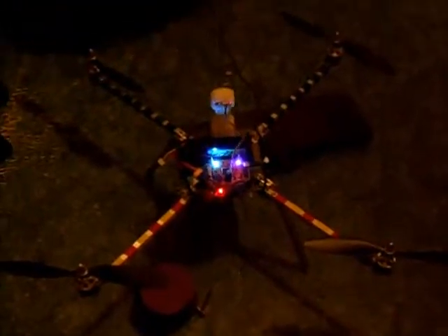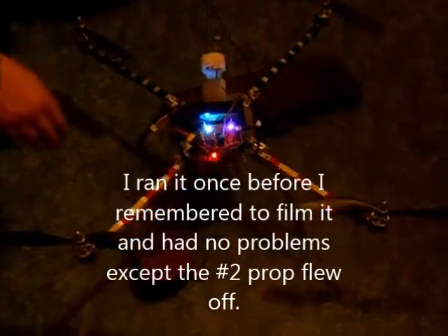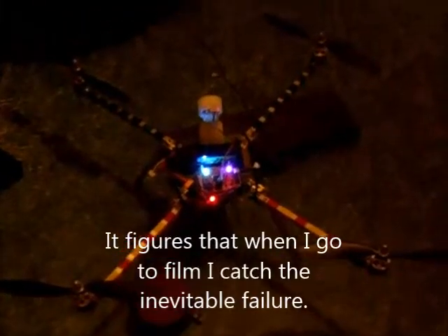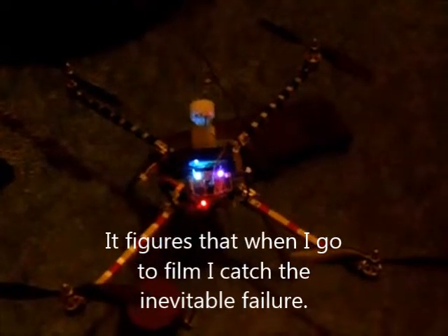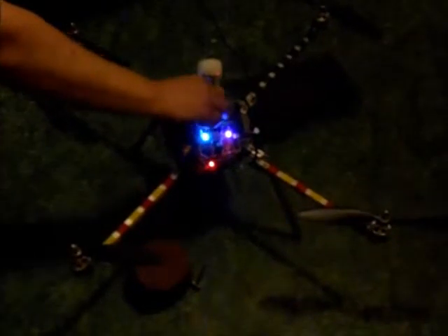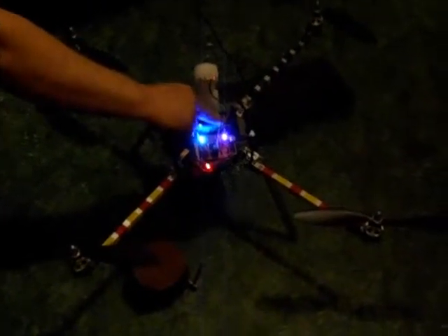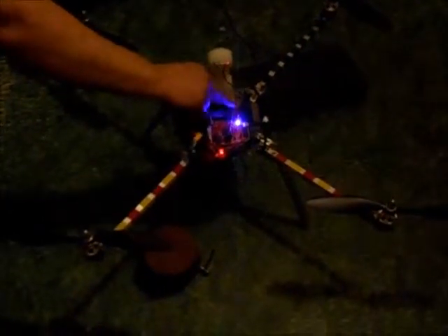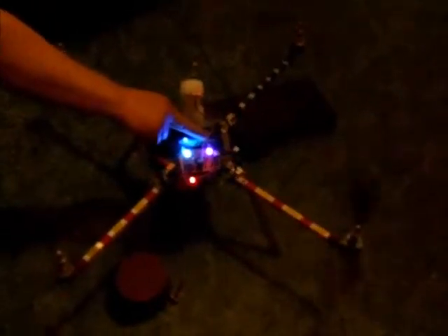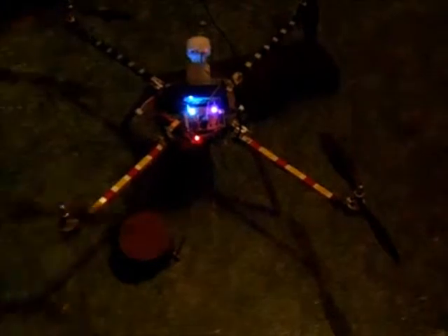I'm going to do what you'd call an ESC calibration with the props on — you're not supposed to do this, but I have about 20 pounds of weight on the skids with C-clamps holding it down, plus I'm going to hold it in place. The props aren't balanced yet and this is a little stressful on it. Here goes nothing — we're gonna run the ESC calibration tool. The props are all going in the right direction. On the last run one prop went flying off, so it might again. They're way out of balance and that one didn't run right.